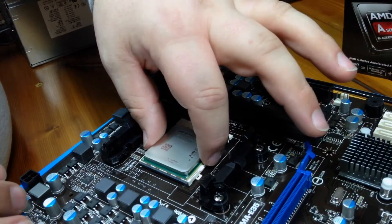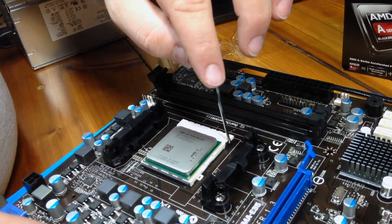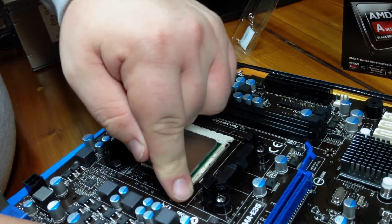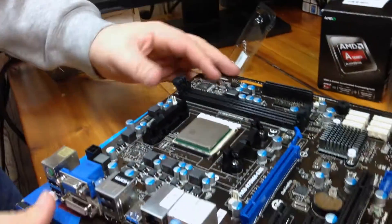Your CPU is now installed. If you're not sure about it, you can give it a little tiny wiggle, and then down goes the arm. The arm will clip into place, and you have now installed your CPU.